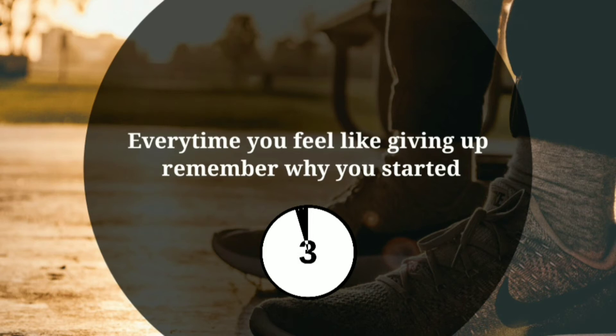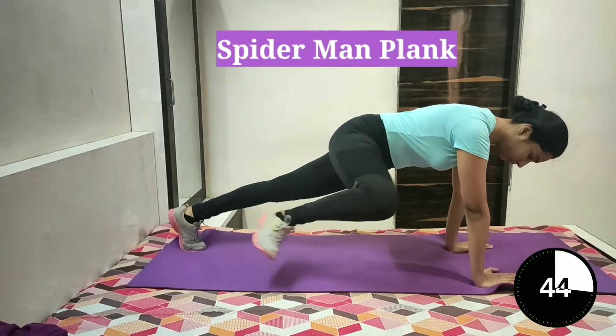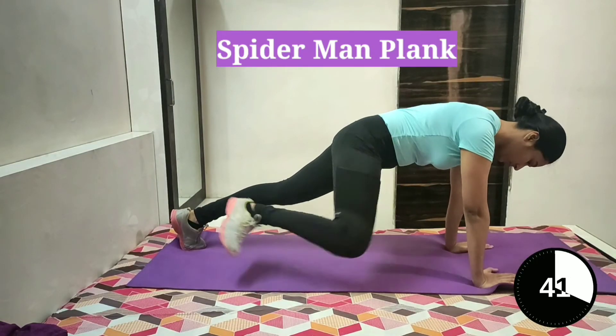Let's continue with our workout. 3, 2, 1. Now we'll start with Spider-Man plank. Start with your forearm in the plank position.